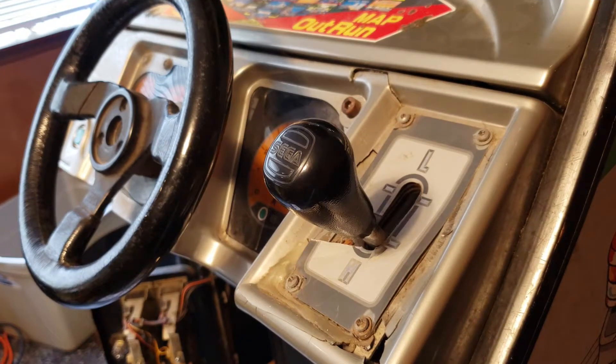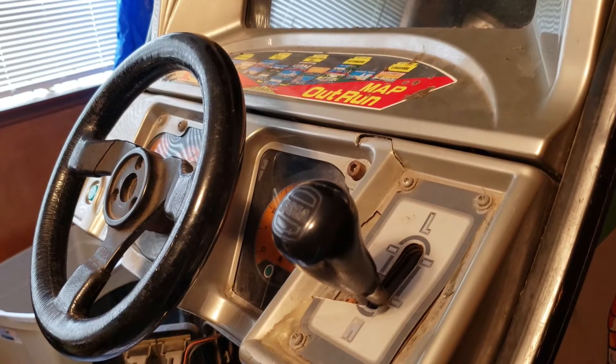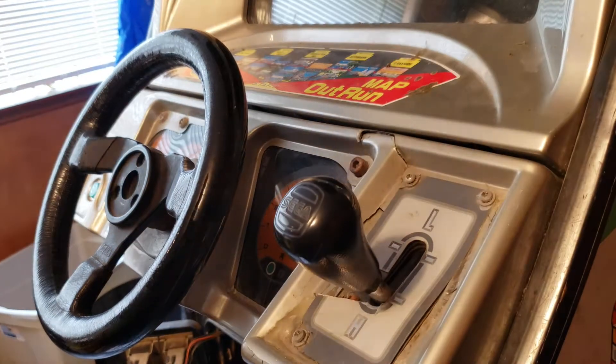We're going to open up this control panel and start by seeing if we can get that shaker motor running, rather than working on the monitor first. I feel like the monitor is going to take longer to get all set. Plus I'd like to get this bezel off so I can clean the glass and make sure that's not contributing to the dimness issue that we have.